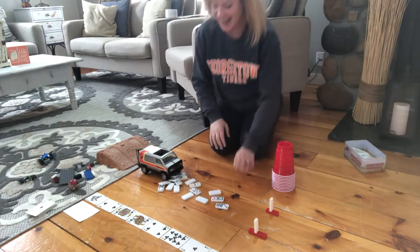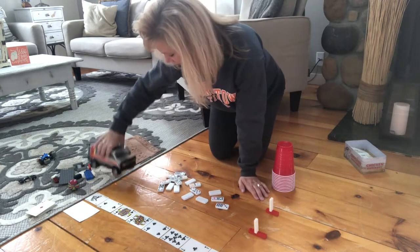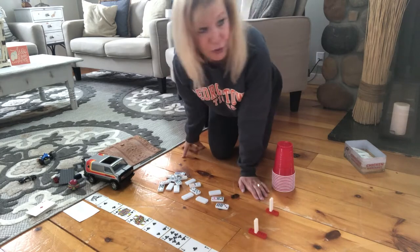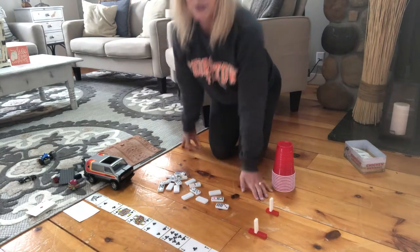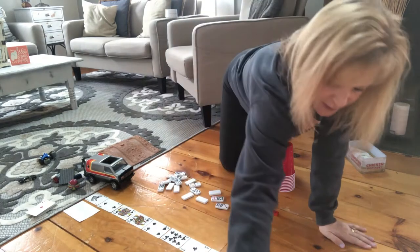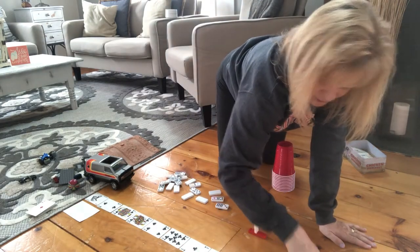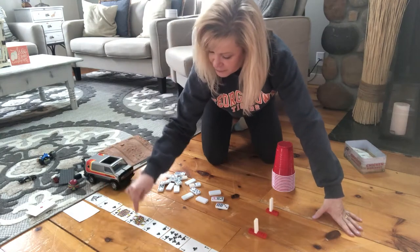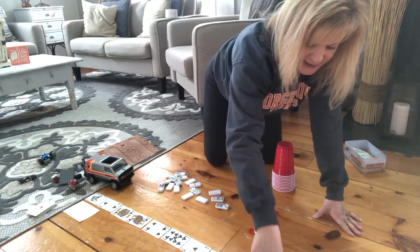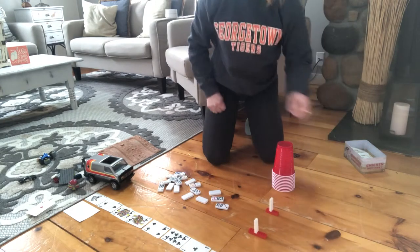It worked! As you can see, our chain reaction — our car hit our dominoes, which hit our ball, which sent our ball through our goal post, which is awesome. So if Ms. Tara counts it, the ball went 1, 2, 3, 4, 5, 6, 7, 8, 9, 10, 11 playing cards long. Pretty exciting.